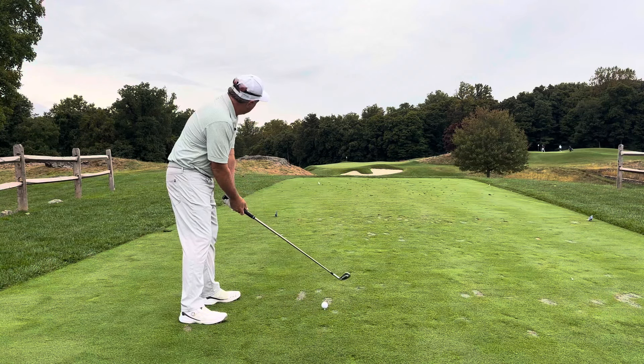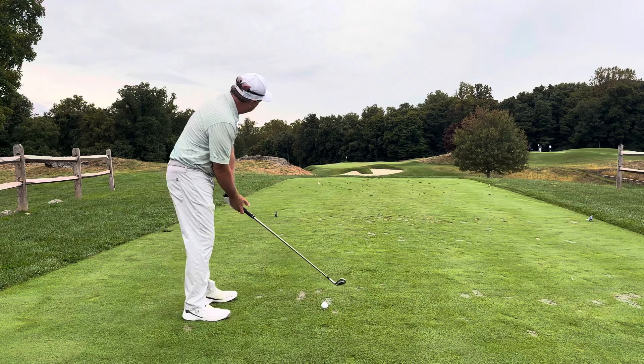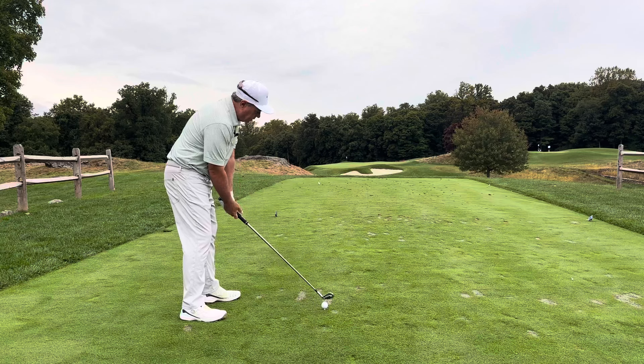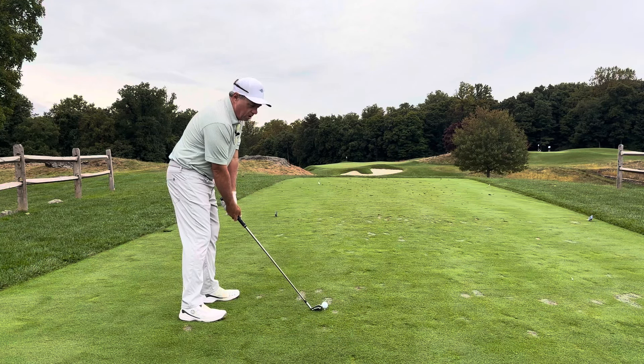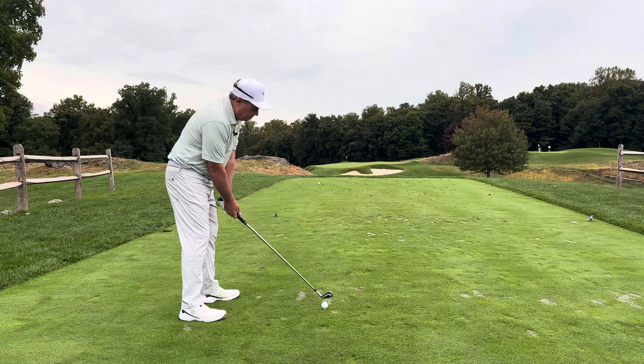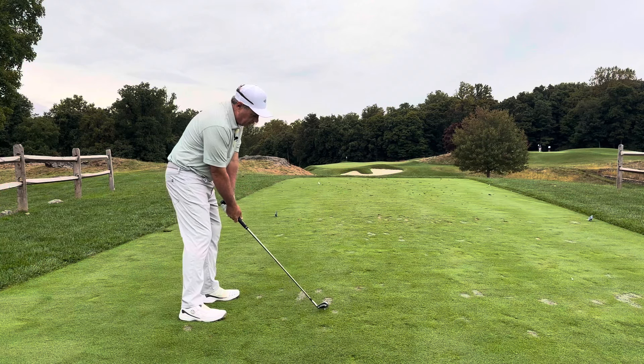Anytime you have the opportunity to tee up your ball, you get to choose where you place it. So what we're going to do in this situation is take a look at the dead center of the green. The flag is down there — it's actually just a little left of center today — and we're not even going to look at the flag. We're going to try to go just right of the flag.